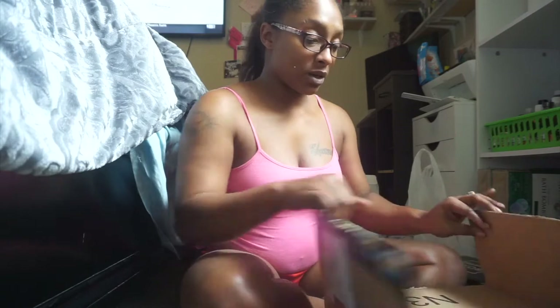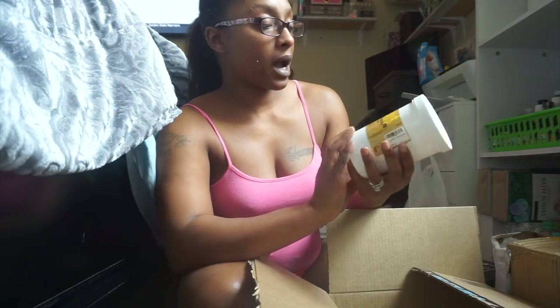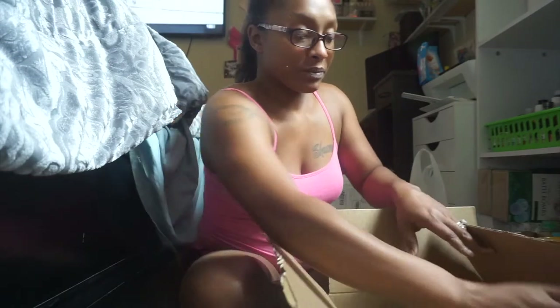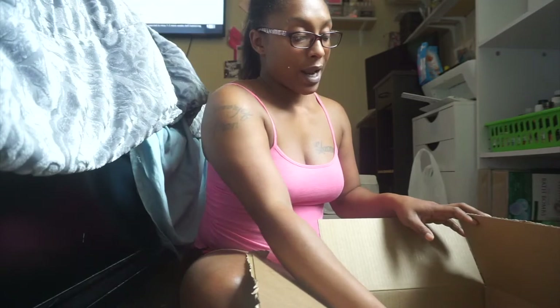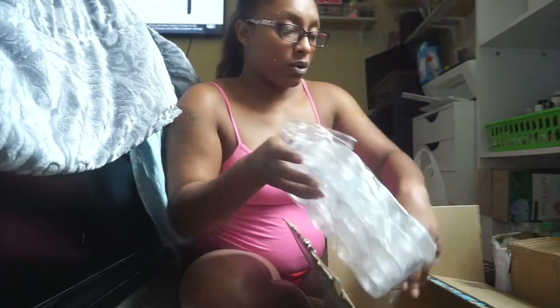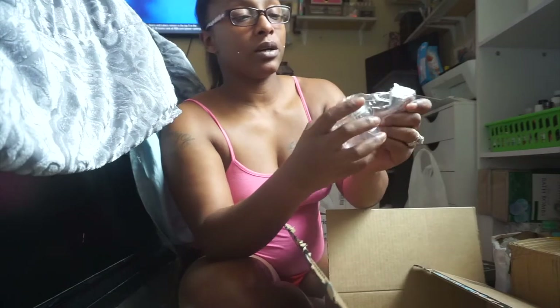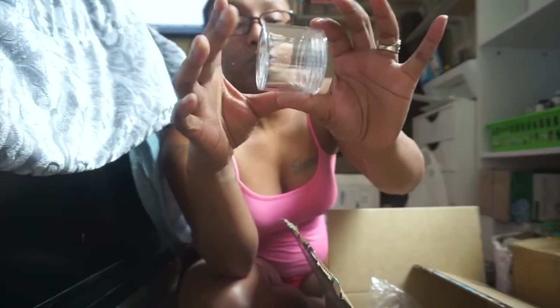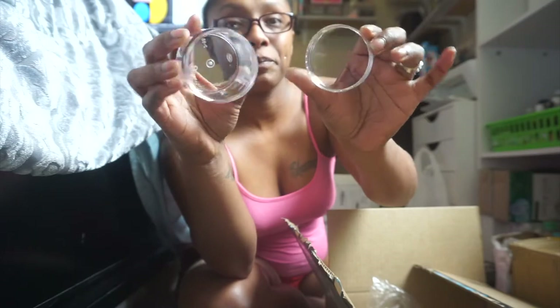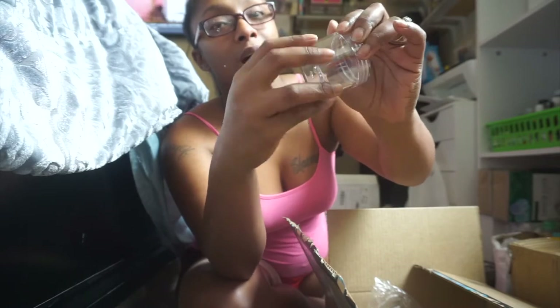Moving on to this Amazon box. We got some cocoa butter, we have our shea butter, and we got some mango butter. We also have these acrylic jars — super see-through. We will be introducing body butters to our website.